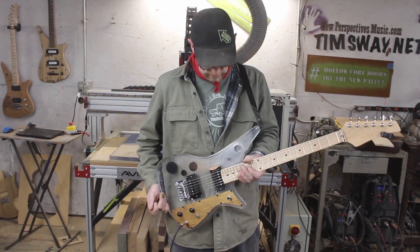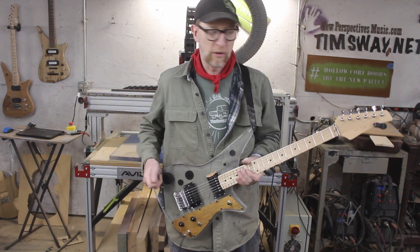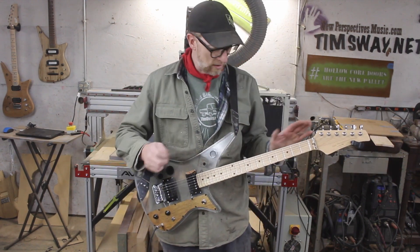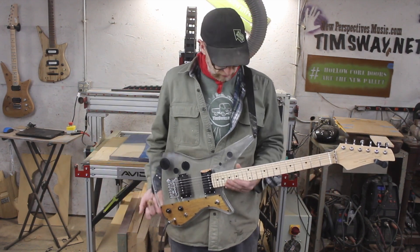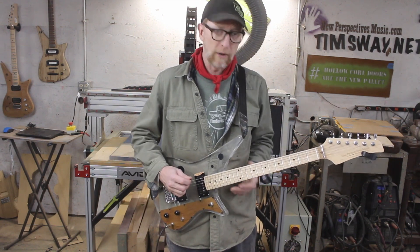This is a hollow core door pickguard that has the electronics in it. The black circles in it are vinyl records that are then filled in with epoxy, so you can't really see the record grooves, but we know they're there. The finish is not perfect on this — like I said, this is one I made in conjunction with the other one to test out some ideas. That's why I'm selling it pretty inexpensively, because it's a wicked cool guitar, but if you look up close you'll see some little things here and there that are not perfecto.